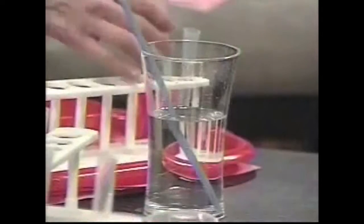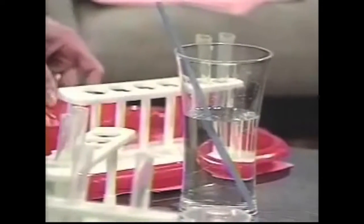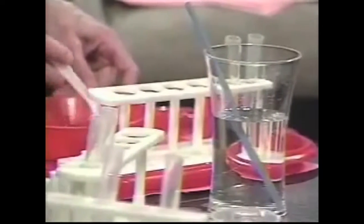So what we're going to do is stir this up into a solution. Get it good and mixed up. The kids love doing this — it's so much fun.